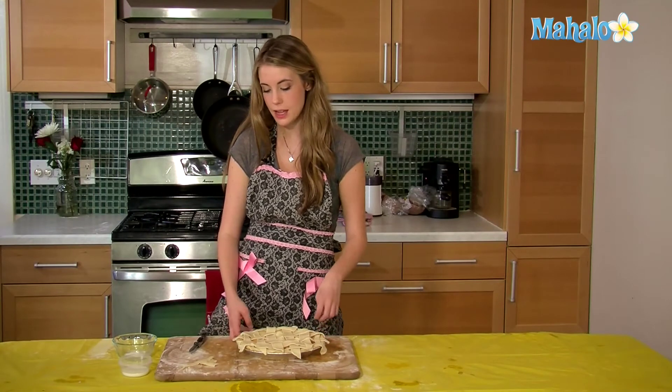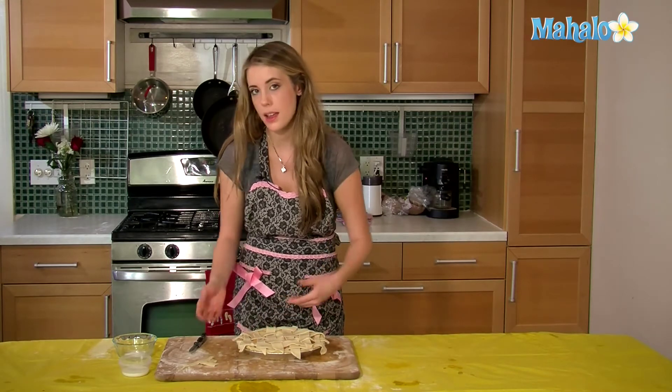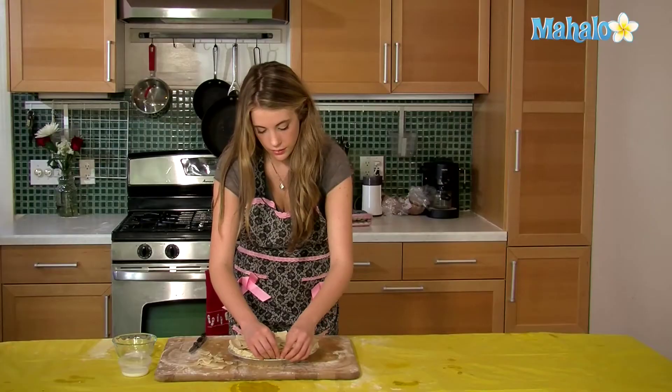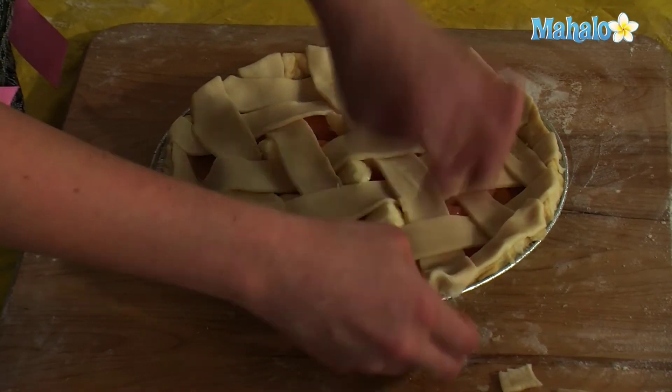And you're just continuing. So after our pie is weaved in, we're just going to take the extras that are hanging over and just tuck them into our pie, and then we're going to crimp. After your pie dough has an edge to it, you can just pinch and crimp your pie dough.